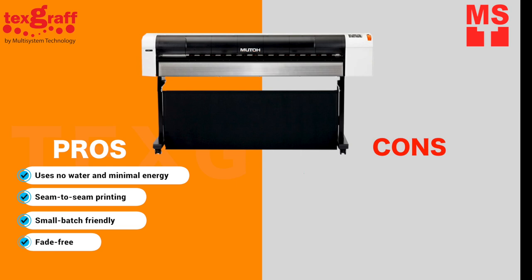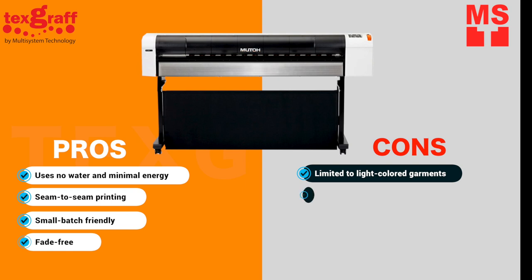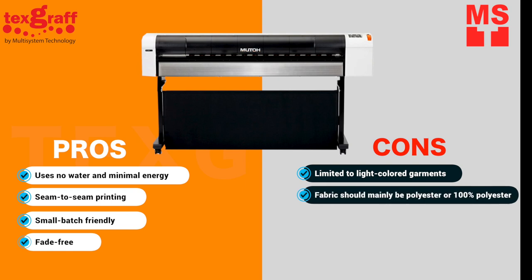Sublimation printing also has disadvantages. It works best on white or light-colored materials. Sublimation printing does not work with natural fibers like cotton — it should be polyester or blended fabrics. Print heads may clog if you don't print regularly or at least do a nozzle check.